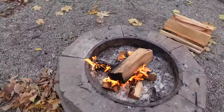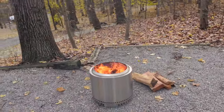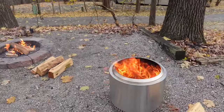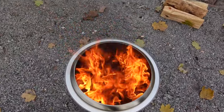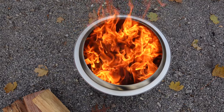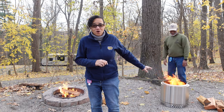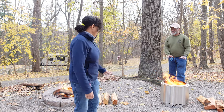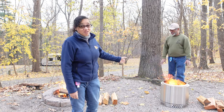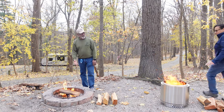Oh my gosh, there's no comparison. This is a crazy burn — the logs are just going. It's nice and warm too. Now keep in mind, we purchased this Solo Stove on our own — no one sent it to us, it wasn't a freebie, we put our own money out for it. This is nice; it was an expensive purchase but so far I'm thinking it's well worth it. That Solo Stove is hot, while the regular fire pit is not as hot, and we have the same amount of wood in both.